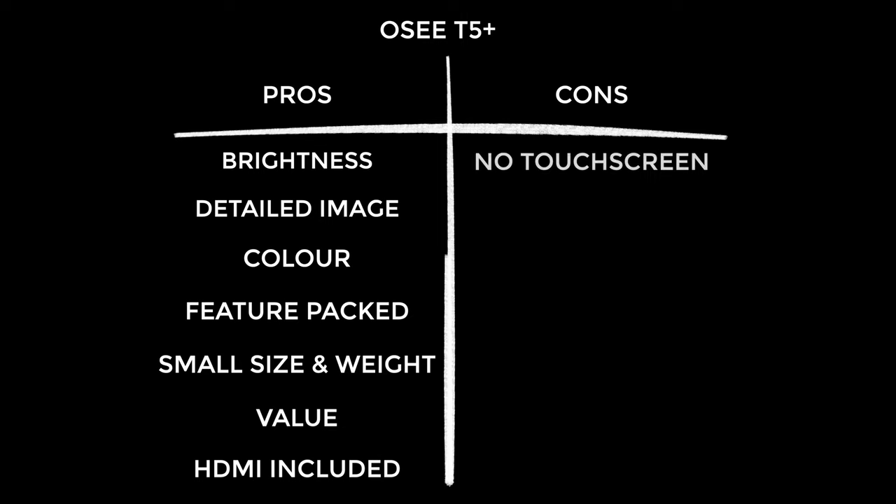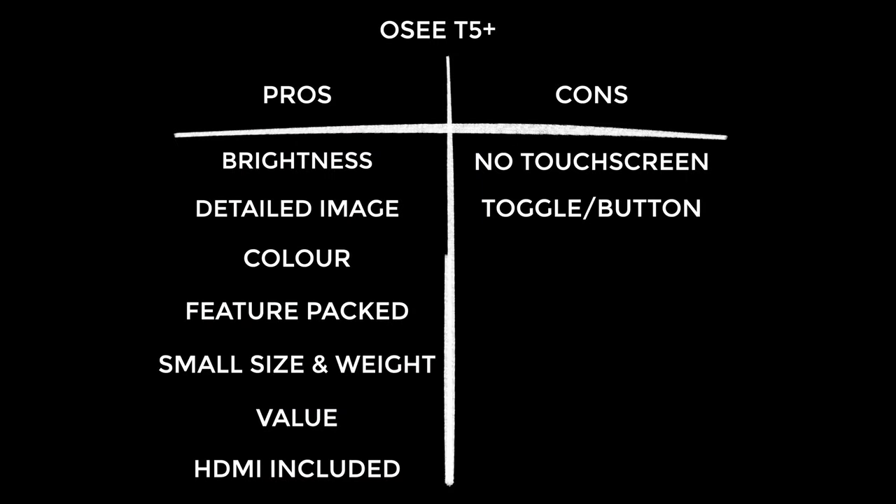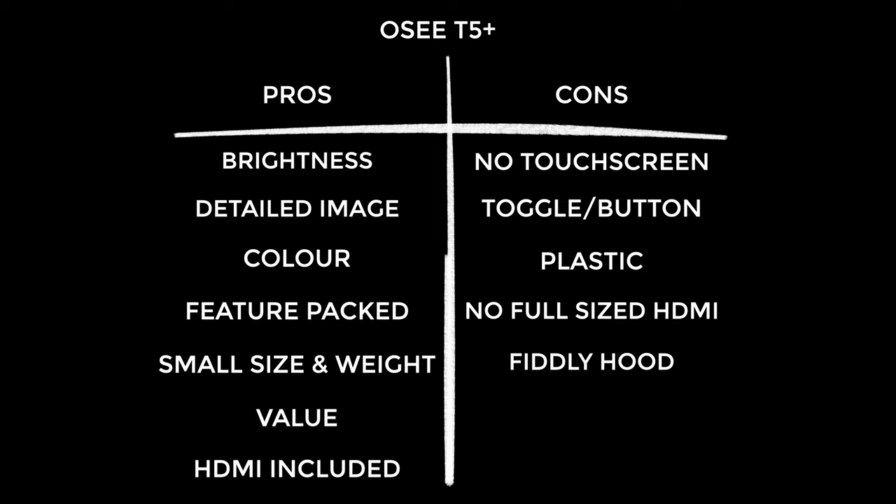On to the cons — the biggie for me is that this is not a touchscreen display. I feel it's a missed opportunity for OC, and following on from that, the little toggle button isn't great for operating the unit. While the build quality is okay, I'd have loved to see aluminium used. I'd also have liked a full-size HDMI cable included. Getting the hood on requires dismantling the monitor, which can interrupt your workflow. The arm could also be better — I'd personally recommend an aftermarket mount. Finally, there's no wireless connectivity, which isn't a huge deal but it's nearly 2023 and some monitors already have this, so hopefully the next version will include it.